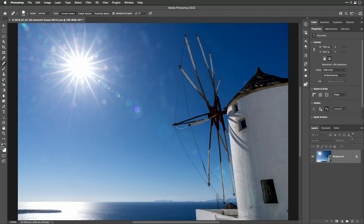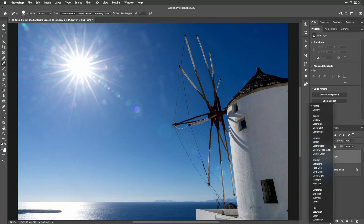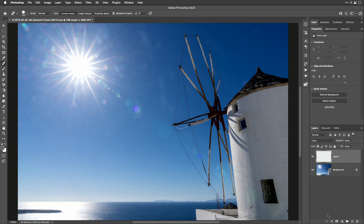First, over my layers panel I'm going to create a brand new empty layer to deal with areas where the color just shifts a little bit. To do so, change the blending mode of the empty layer to Color. Then in your tools panel grab the paintbrush tool, and with a soft edge brush you can choose a color from the immediate surroundings — hold the Option key (Alt in Windows) and click to choose that color to paint with.